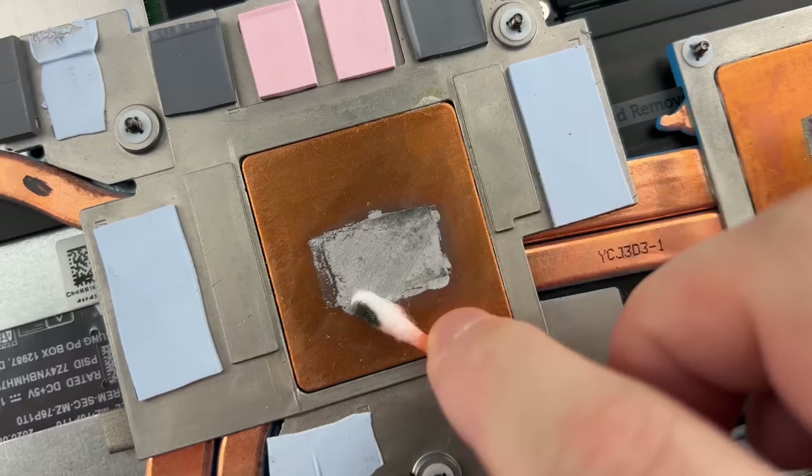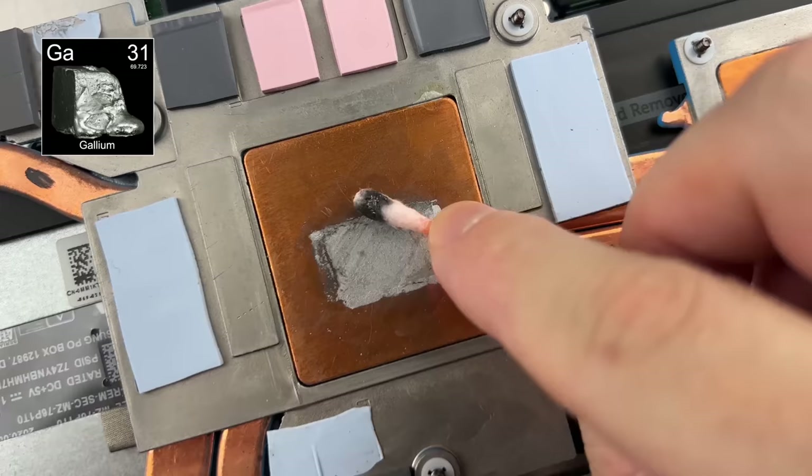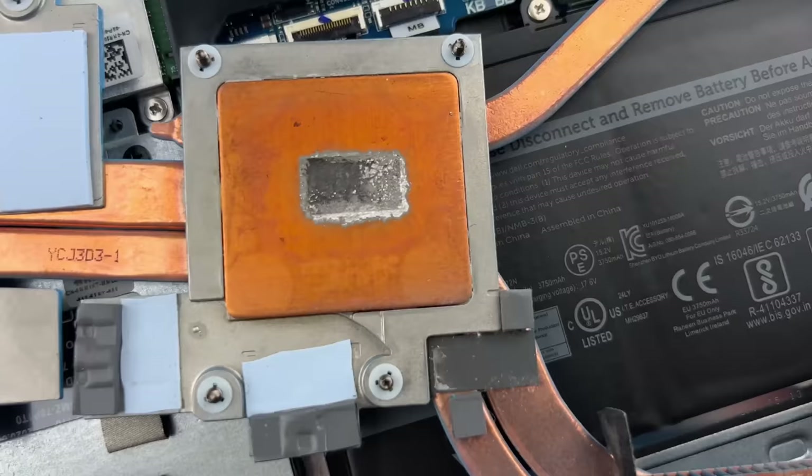There was a fusion of metals. This is a normal chemical reaction, which many people are so afraid of and call the destruction of copper. Liquid Metal is based on Gallium, Indium, and Tin. Gallium has a negative potential and copper has a positive potential, so gallium starts migrating into the copper, making this stain. Regarding thermal characteristics, copper retains all its original properties, and this stain on a copper plate should not be confused with corrosion.